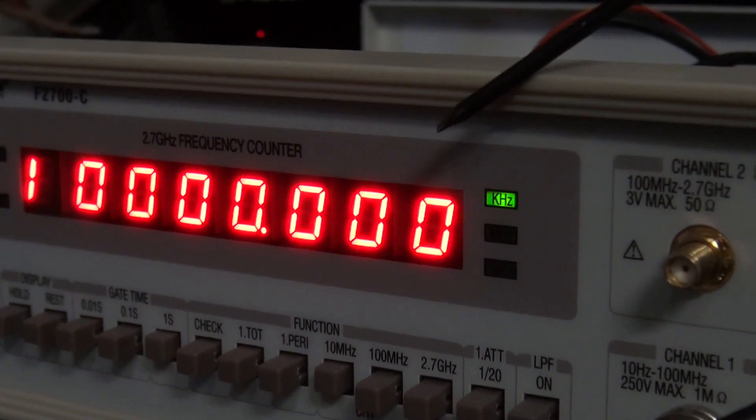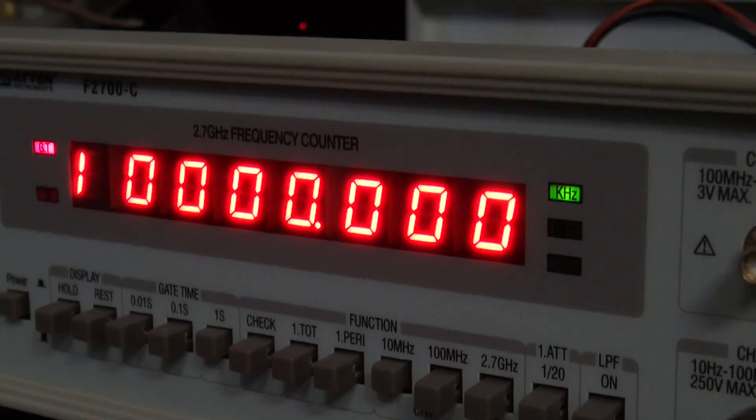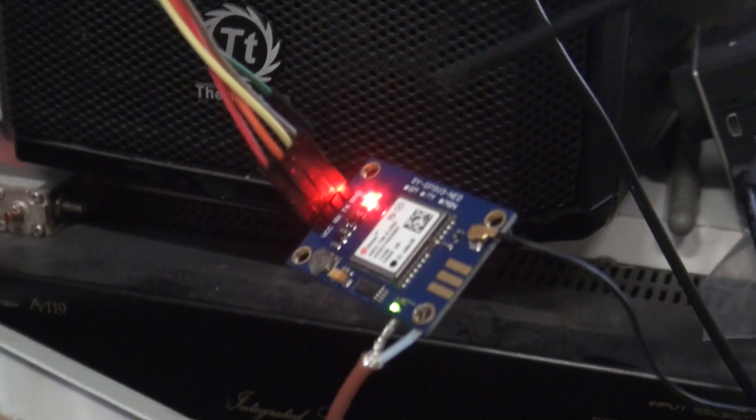The last zero there is not moving at all — it's just sitting there. It's been like that for the last four hours. It hasn't blinked or nothing. It's just 100% stable on that last digit. Let's talk a little bit about the GPS board.